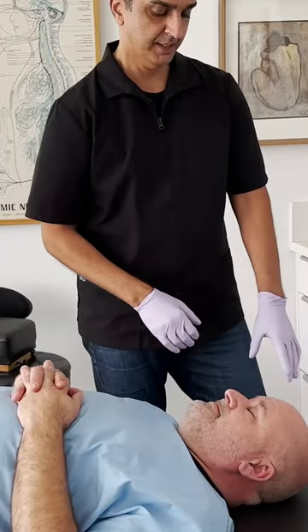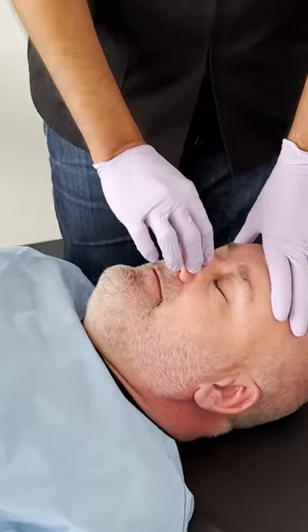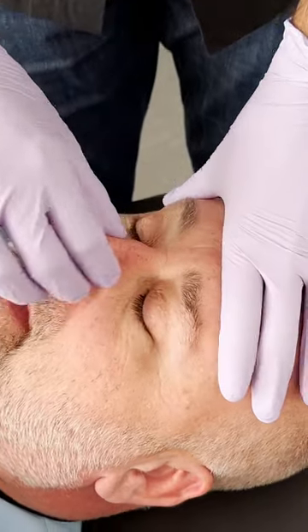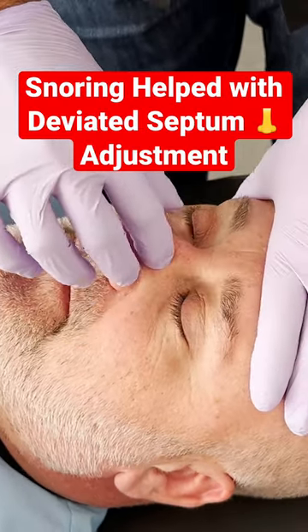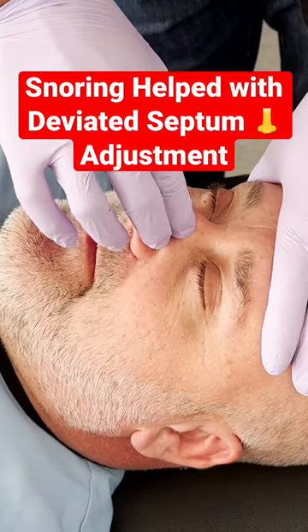We're not adjusting bone, okay guys? We're adjusting the septum cartilage. Now, if we watch his nose — if I push from right to left side, that's okay. But when I push on this side, right there is what I feel.